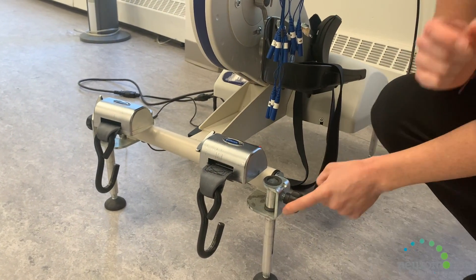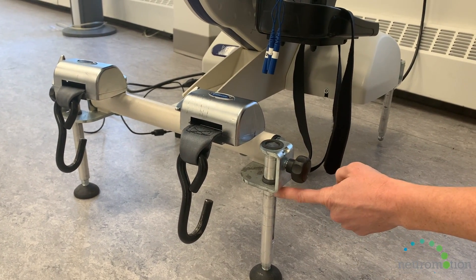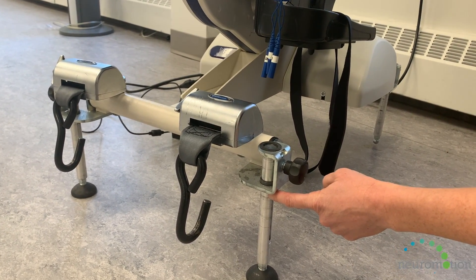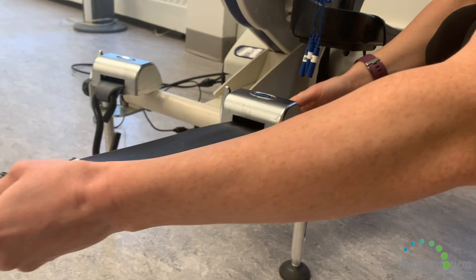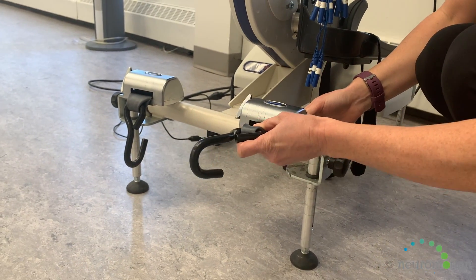You can adjust the height of the ergometer to match the individual's chair that they're sitting in. We also have these cue restraints that come out and secure the wheelchair in place.